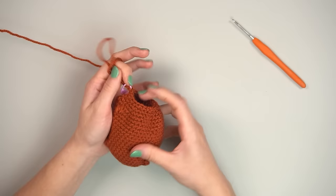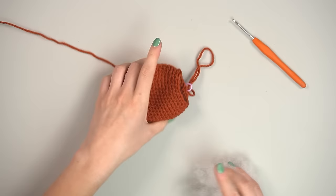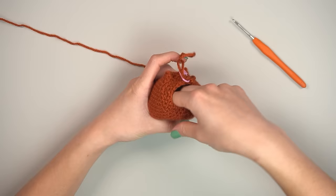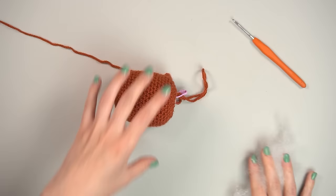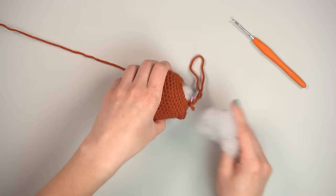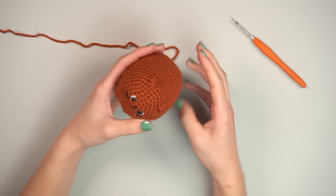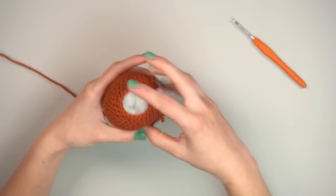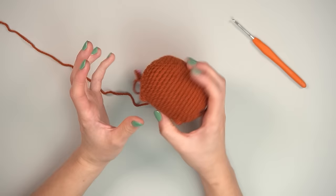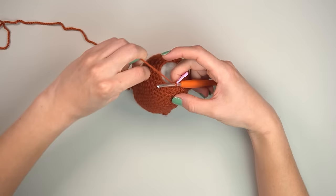Pause and add stuffing. Flatten stuffing around the outside first, then fill the center — this gives better shape. Use a generous amount so it holds its shape well. Don't overfill; leave a bit of room as you'll add a little more at the end. It's already coming together really well.